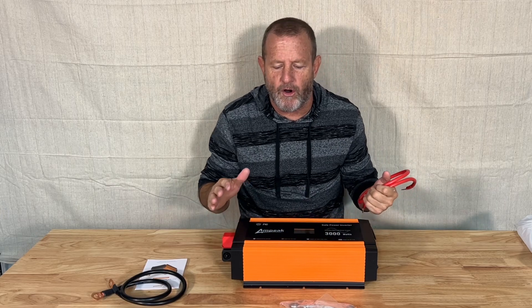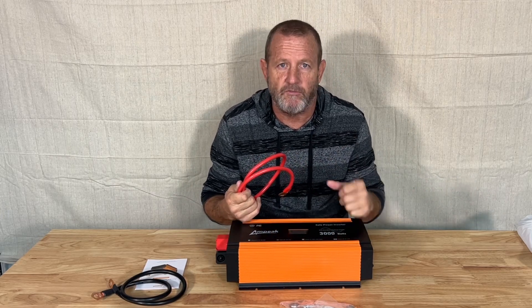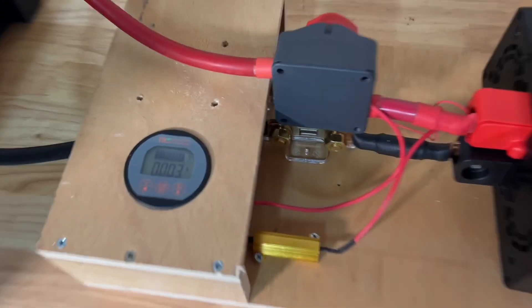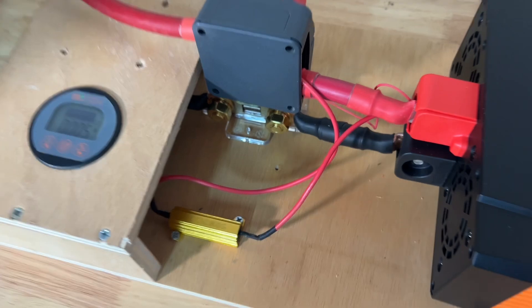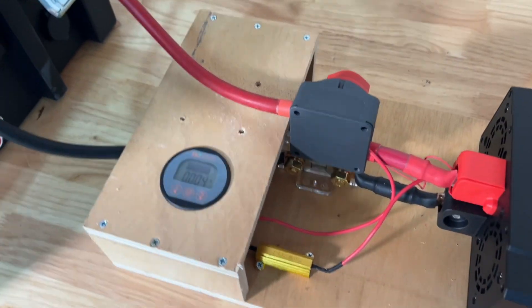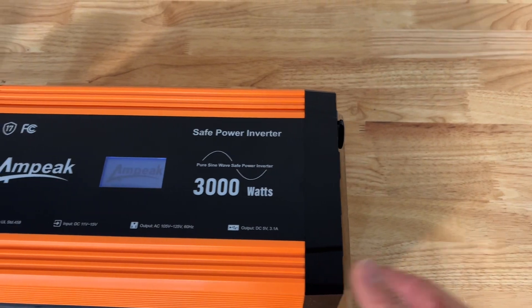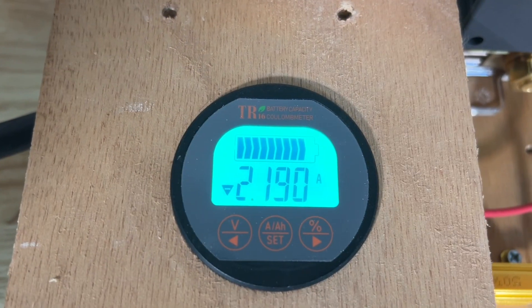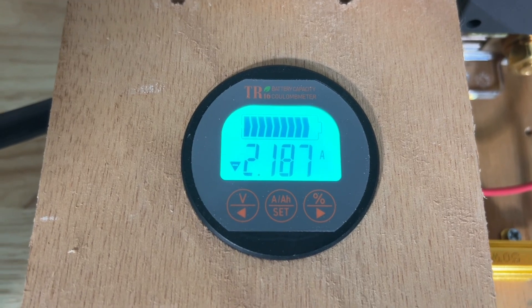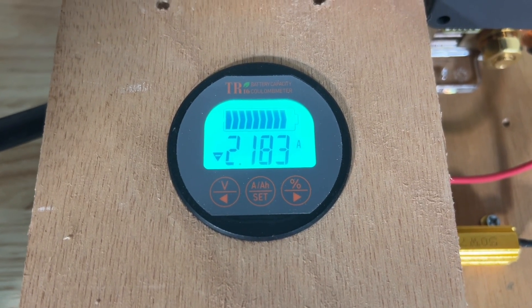We're going to set this up on our test station. We've got some meters on that and we'll start running some tests on this. We have our little amp meter monitor. With that, let's go ahead and see what the static draw is on this unit when we turn it on. We have a static resting idle draw of about 2.2 amps idle consumption.